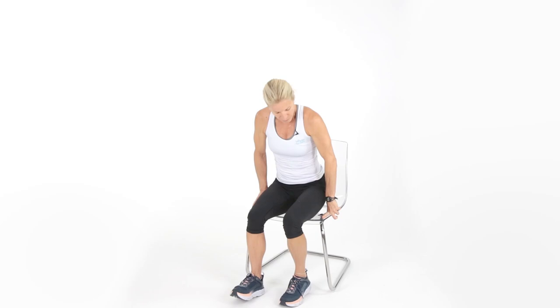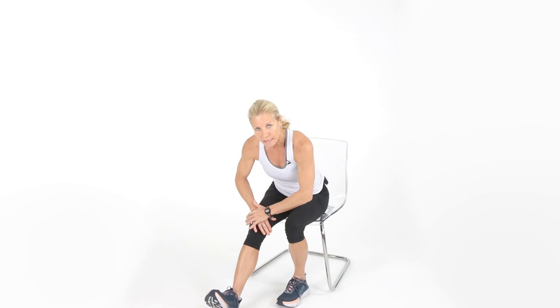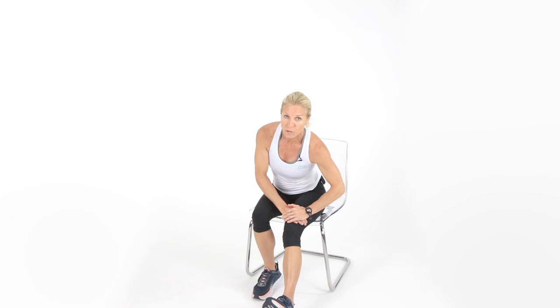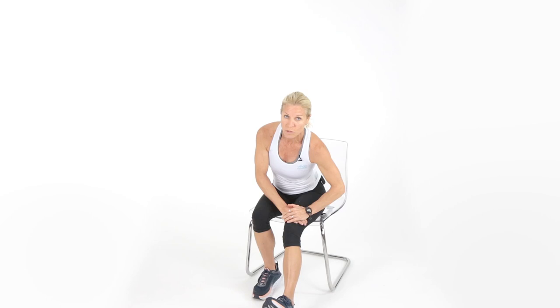Let's stretch these hamstrings. Sit up on the edge of the chair, extend the right leg out straight, flex the foot towards you, and lean towards that extended leg. You're going to feel a good stretch in the back of the leg. Hold for five, four, three, two, and switch. Tight hamstrings and tight hips contribute to back pain — 80% of people have issues with the back at some point, so it's really important to keep hamstrings and hips open. Five, four, three, two, one.